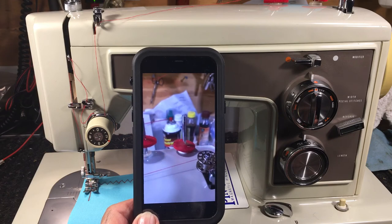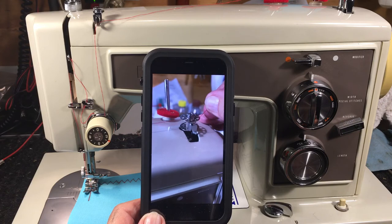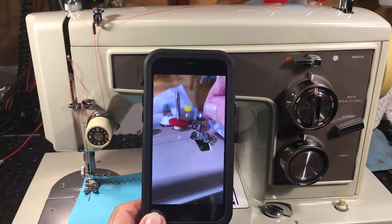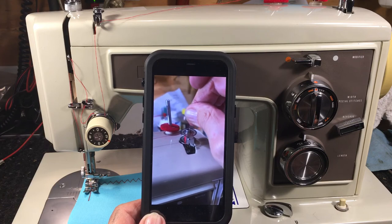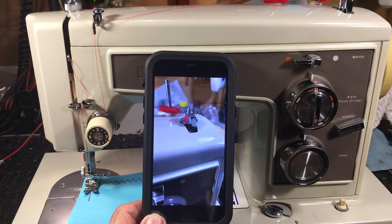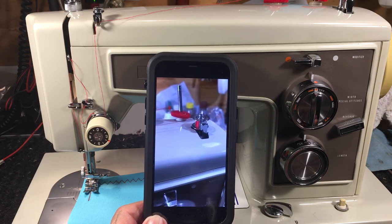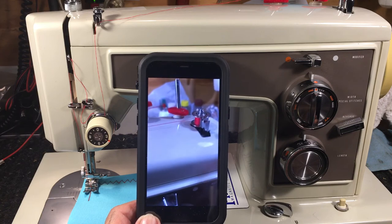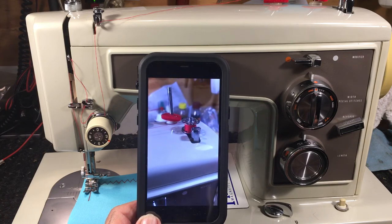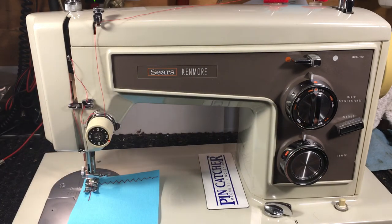Hold on to the thread end, engage it, and let it run — you don't want any threads sticking outside. It'll cut itself off automatically. You want all the thread contained within the walls of the bobbin. When it's done it'll shut off automatically. Put it half full, then just undo it and you're done.